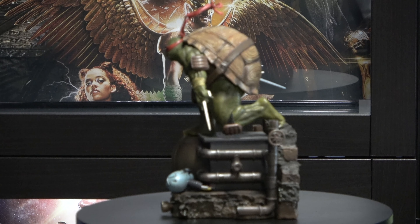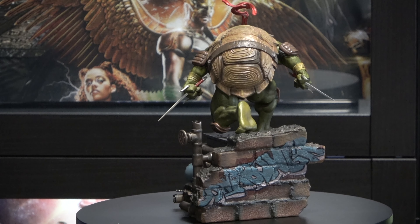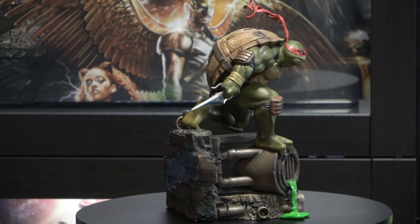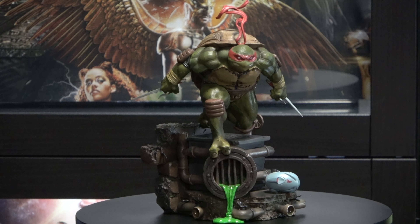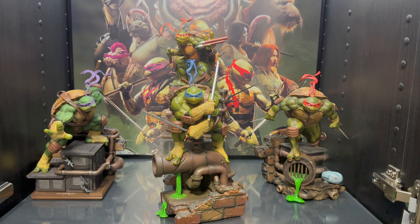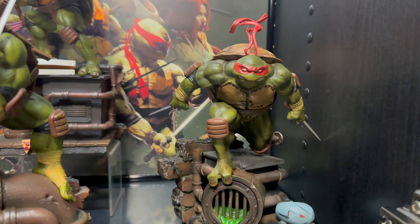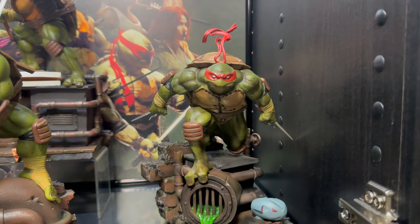So here we are with Ralph on the turntable, looking angry as always, ready to fight. And I am loving it. Just like with the other statues, Iron Studios did an excellent job with the attention to detail. From the shell to the color scheme, everything just looks amazing. And I'm really loving this mug on his face, man. You can just tell that he's ready for action and anybody can get it. And here we are with Ralph just launching — I love this pose that he's in, just ready to leap forward.